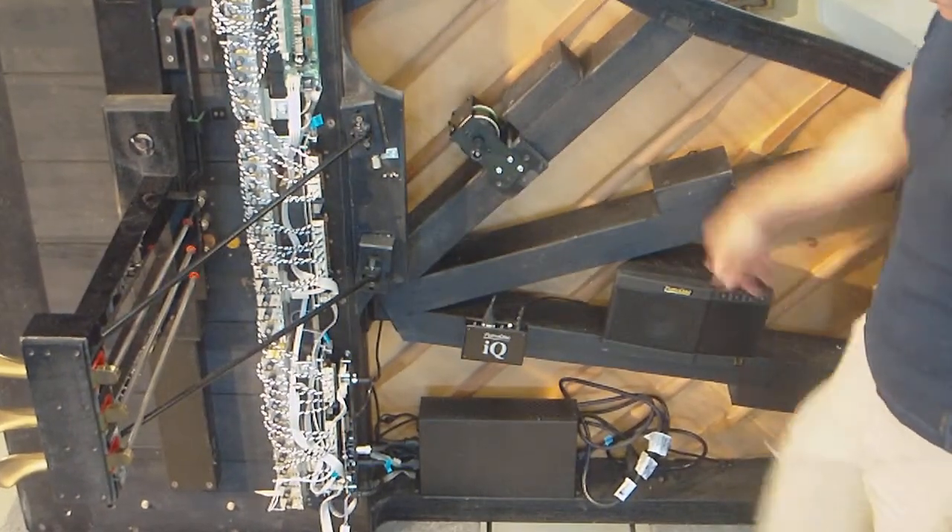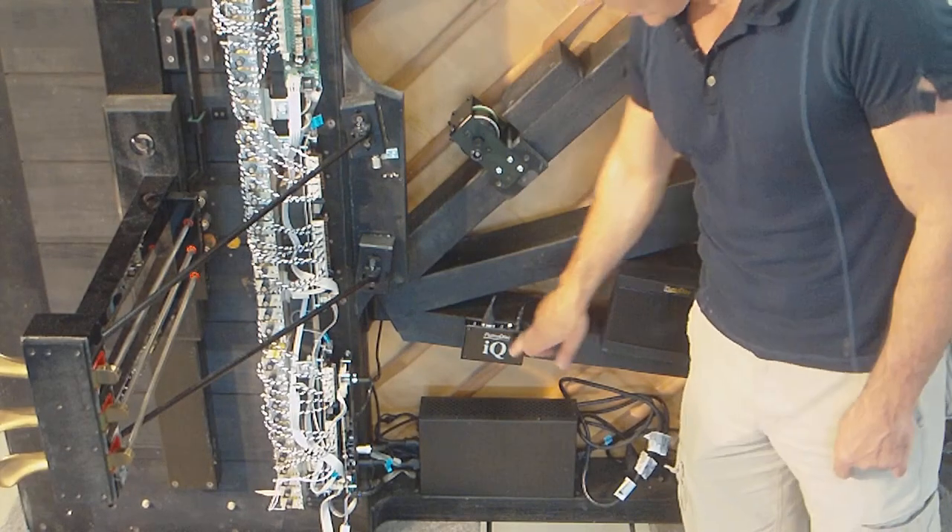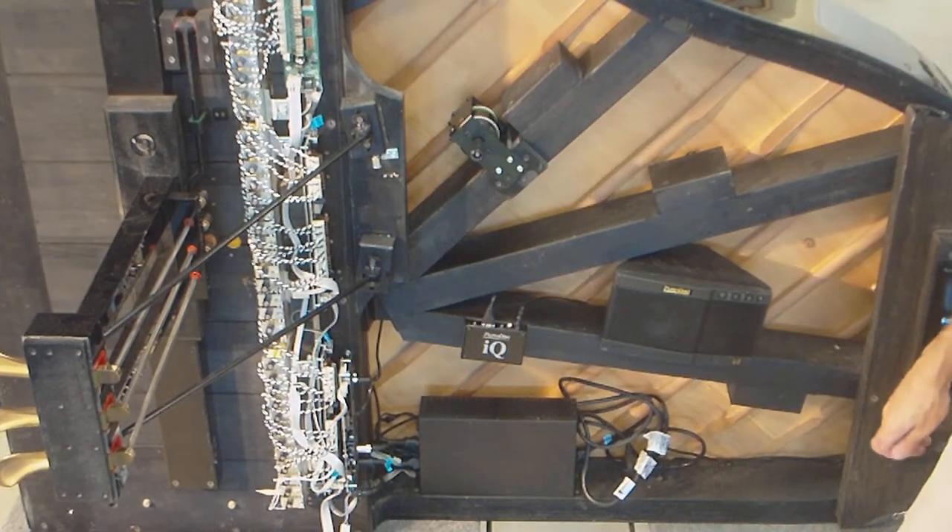As you remember, this is the speaker, the pedal solenoid IQ unit, and she's pretty much ready to be let down. So we're going to set the piano down now on the floor.